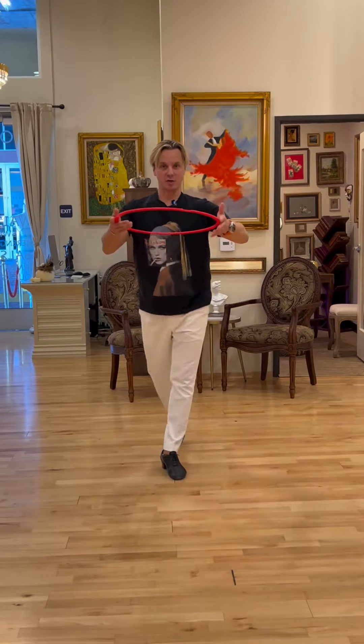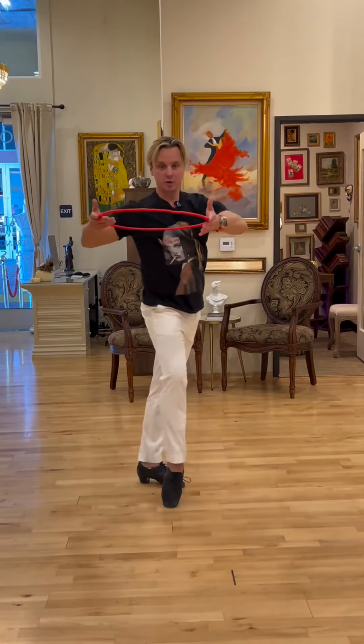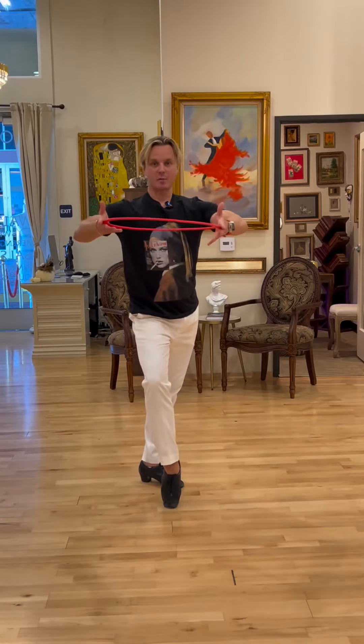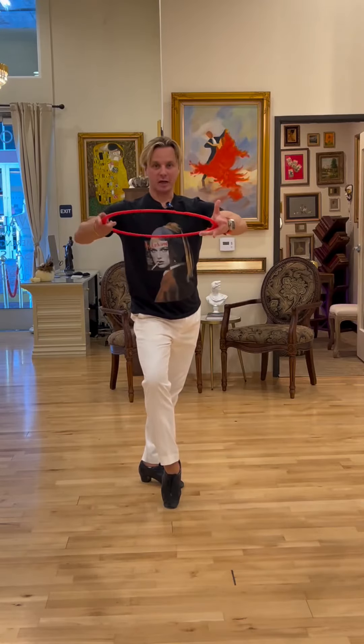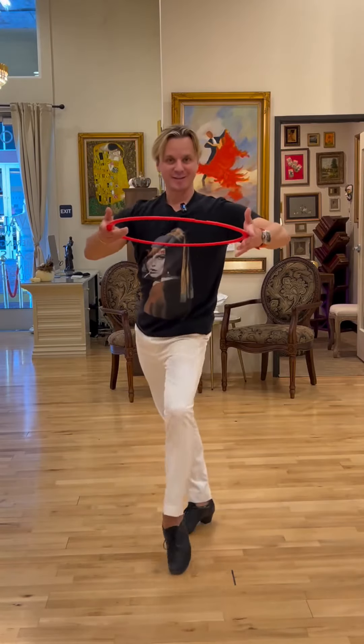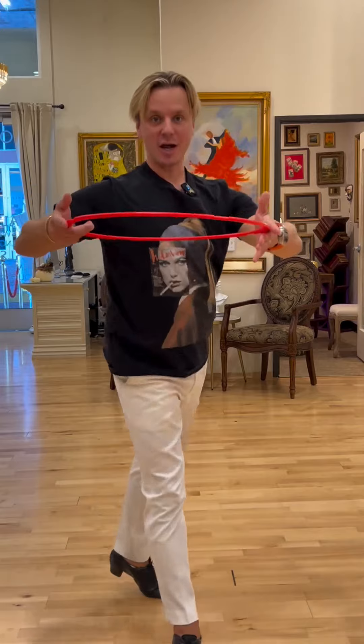So instead of just going walk, do it with the hip twist, having this upper body squared up in opposition, and then take a step, and step, and cha-cha-cha.